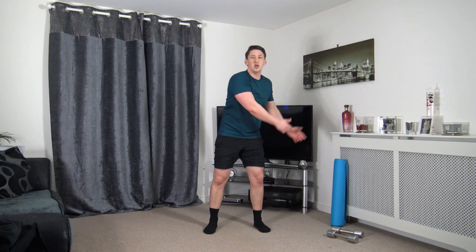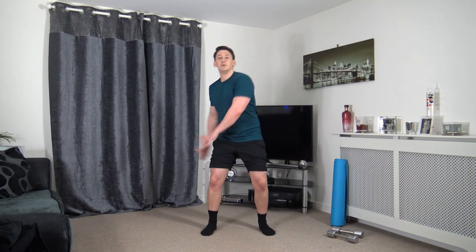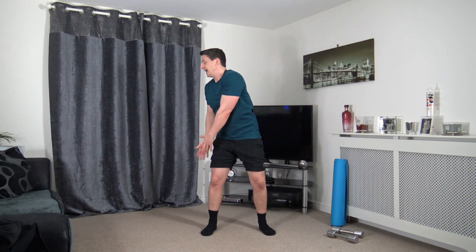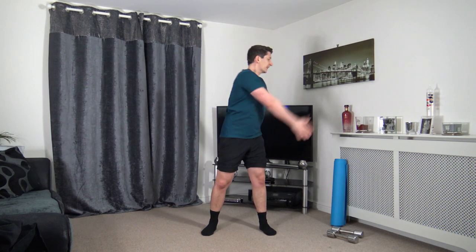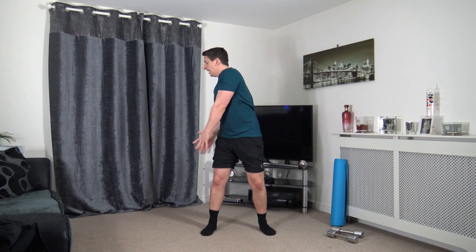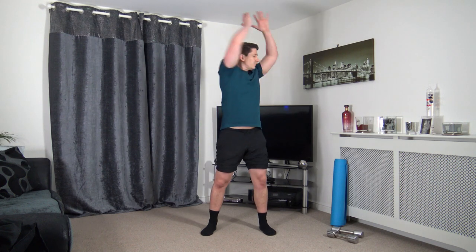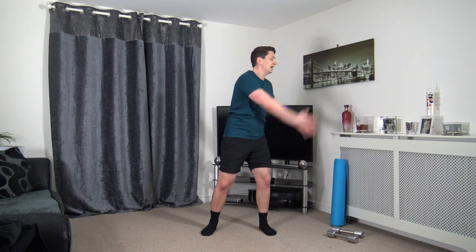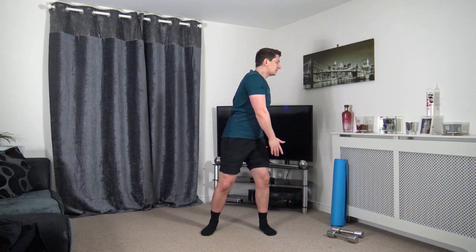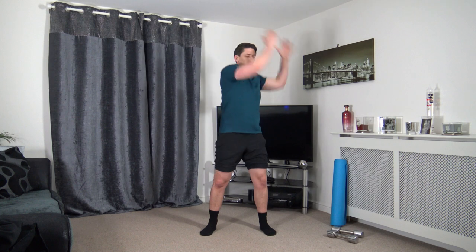Next — oblique slams. Slam. Whichever one you're doing, keep that tummy sucked in. Focus on the core. Focus on that rotation. Up and over and slam. Fantastic job — you're doing awesome, we're nearly there.